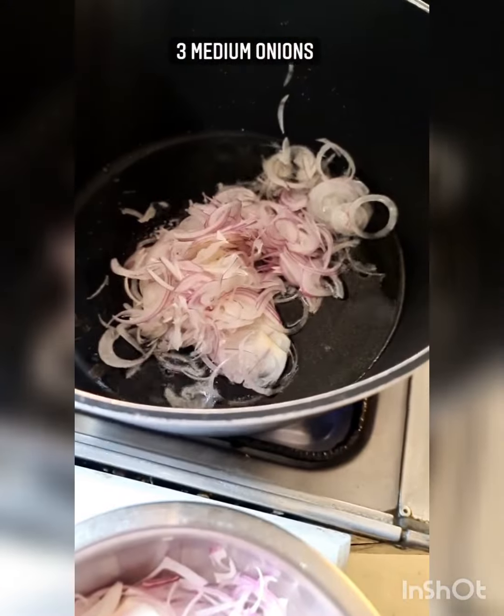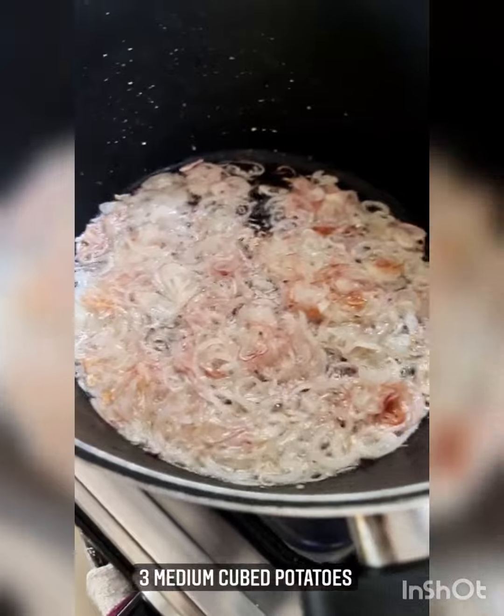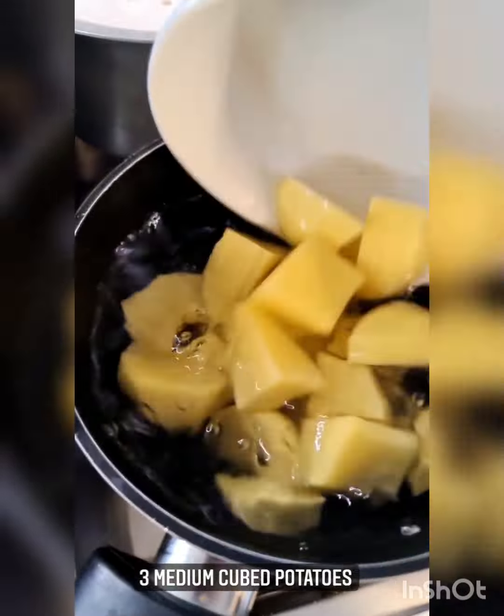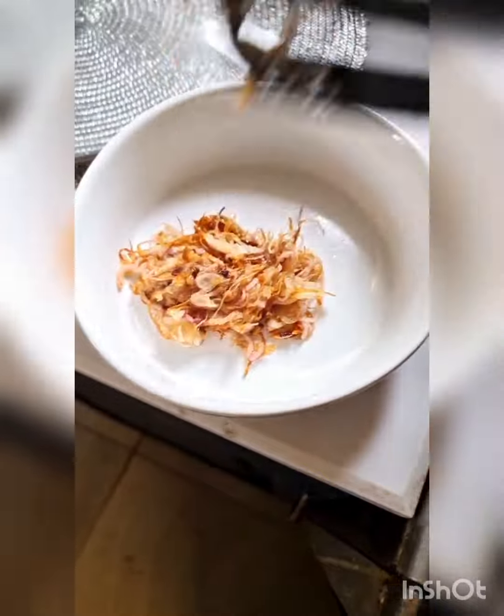You're going to fry a little bit of sliced onions in oil just like that. Fry till light golden — do not burn. In water with salt I'm going to add some potatoes and parboil them. I don't like to brown the onions too much; if you're living abroad you can get fried onions in Indian and Pakistani grocery stores. Remove from oil.